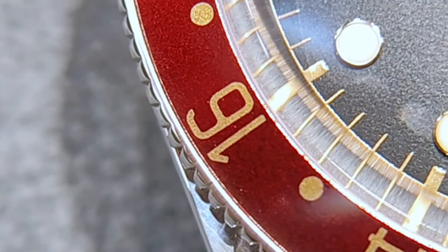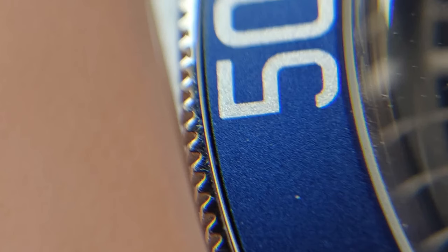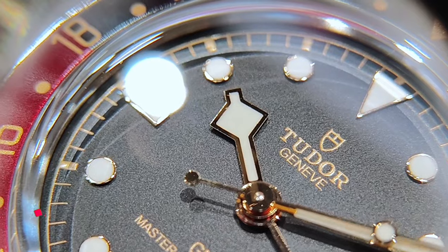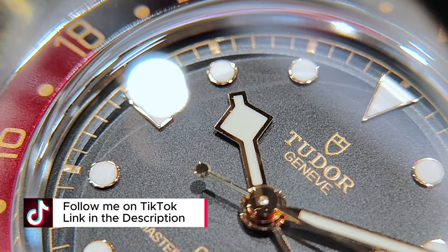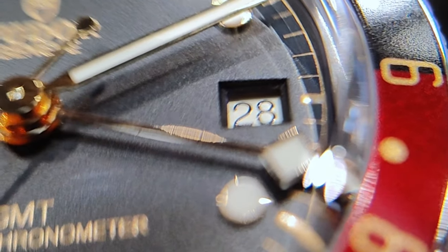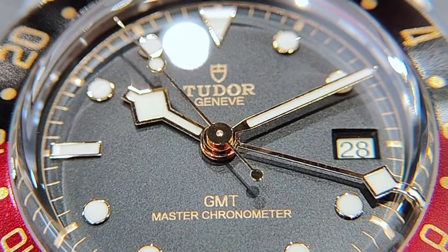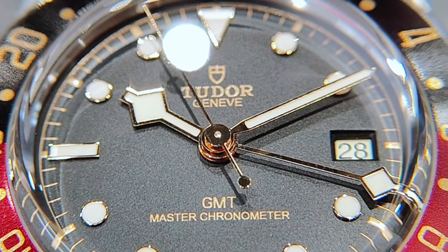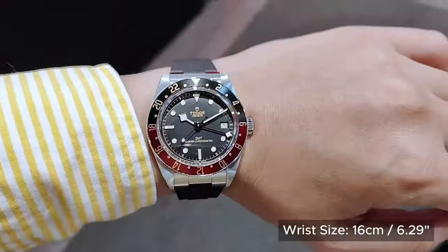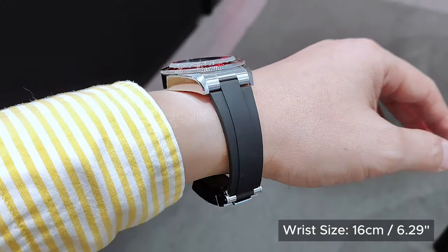The ridges on the bezel are polished and blunted, as compared with the sharp ridges on my BB58 blue. The black matte dial has gilt printings, minute tracks, polished hands, polished marker frames with lume, and a frameless date at the 3 o'clock position with a white backdrop and black numerals. Personally, I would prefer the GMT hand to be in red or a different color to help differentiate it from the other hands. That said, I still think the BB58 GMT is the best GMT watch among Tudor's current collection, especially for a wrist like mine.